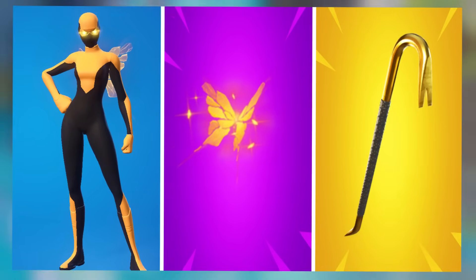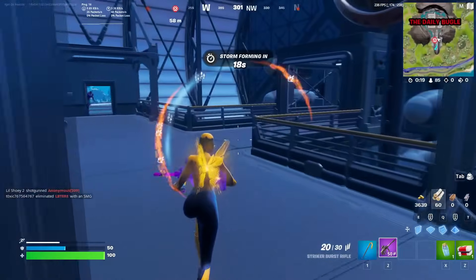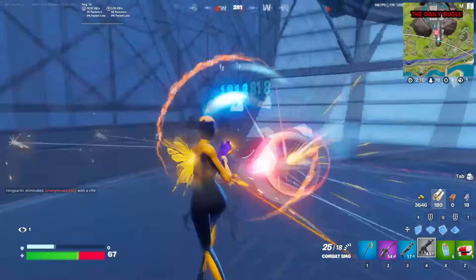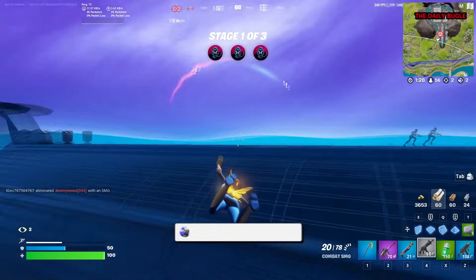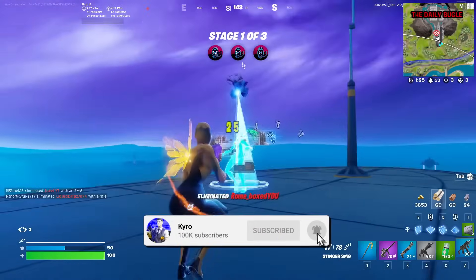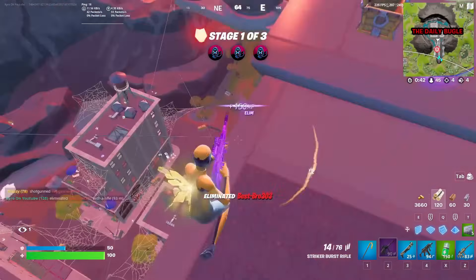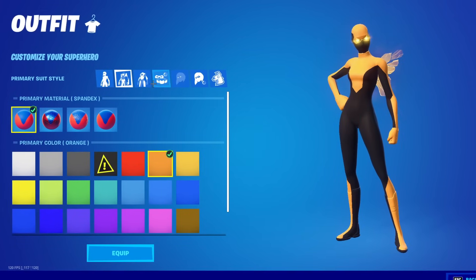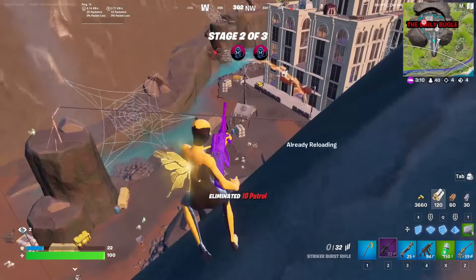Moving forward to number 10, we have the black mustard superhero skin with the Golden Wings back bling and the Gold Crow for the pickaxe. This is a really cool combo — the golden superhero skin looks really sick. The Golden Wings are part of the Monarch bundle released during Season 1, so if you grinded and unlocked them you'll know how good these look. The Gold Crow fits in perfectly with that golden theme and makes it a very sweaty combo. I chose the Intrepid suit pattern, with the primary color being orange spandex and the secondary color being black cloth.